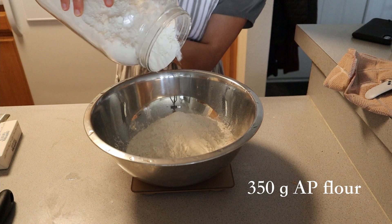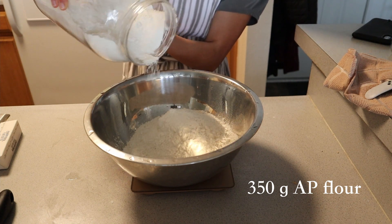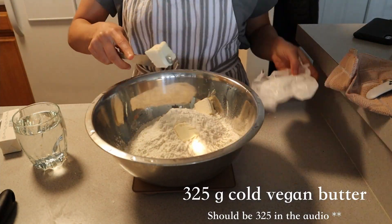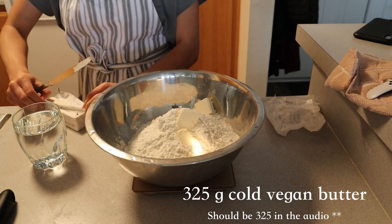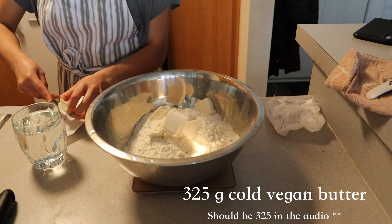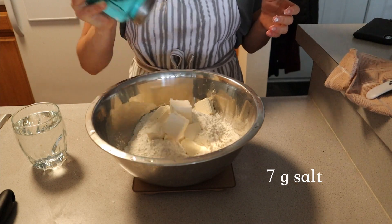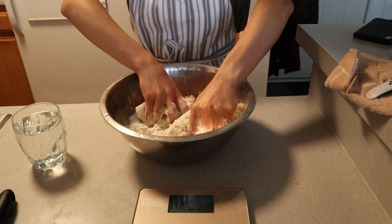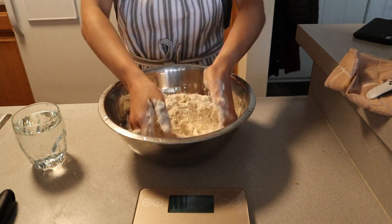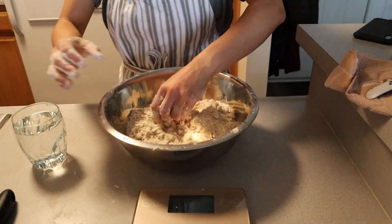To make a basic vegan pie crust, add 150 grams of whole wheat flour to a bowl in addition to 350 grams of all-purpose flour. For the fat component of our crust, I added 350 grams of plant-based crock butter, but vegetable shortening works well here too. Lastly, add 7 grams of salt, or to taste, and combine until it resembles the texture of wet sand.